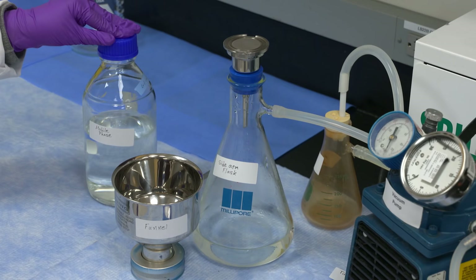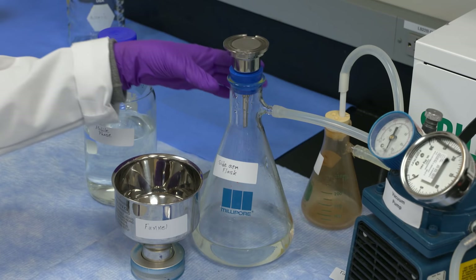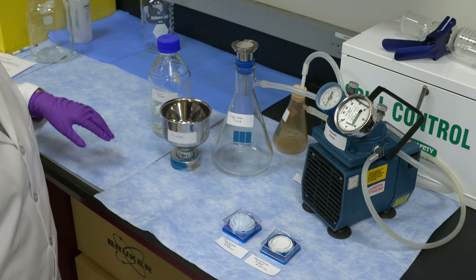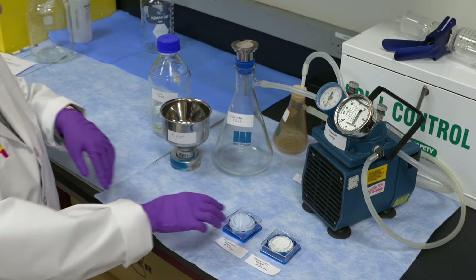To start the filtration process, you will need: mobile phase, funnel, sidearm, trap, tubing, vacuum pump, and membrane filters. You can either use 0.45 UM or 0.22 UM.